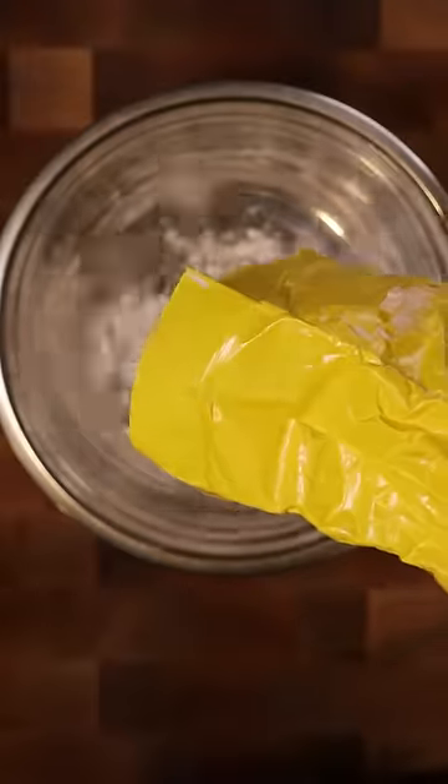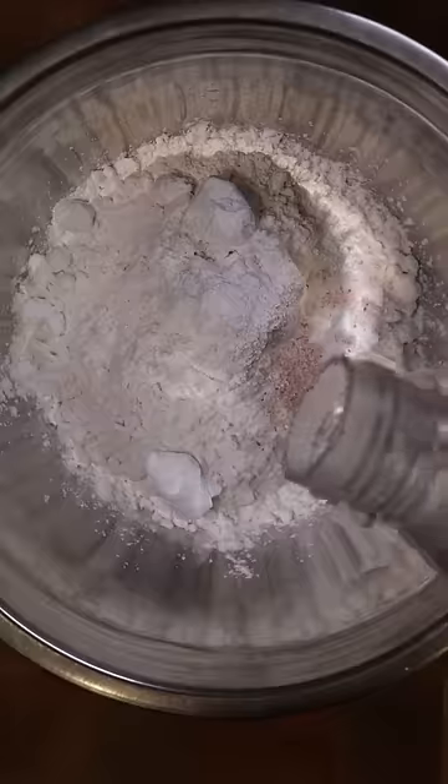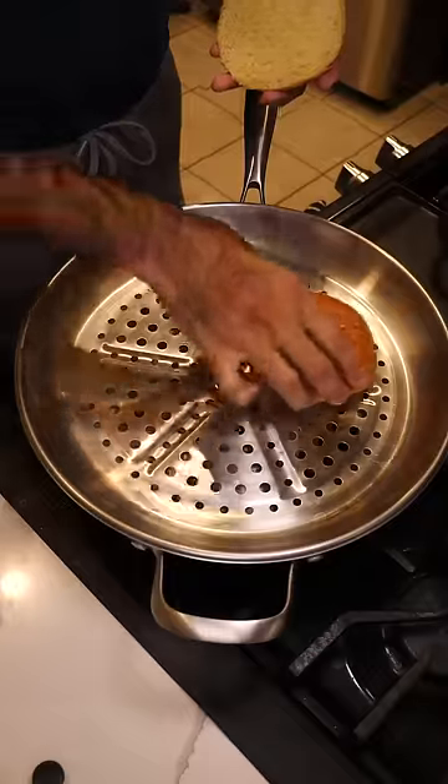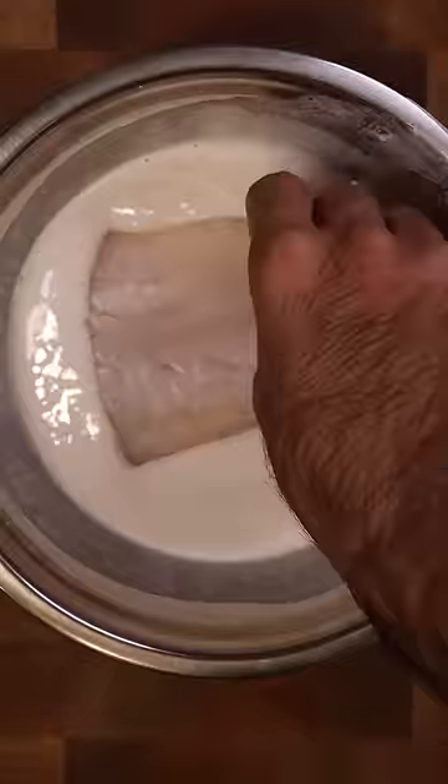For the batter, I'm using all-purpose flour, potato starch, baking soda, baking powder, salt, and soda water. For the tartar sauce, I'm using mayo, Dijon mustard, dill, capers, pickles, lemon juice, salt, and pepper. For the buns, I'm going to use some brioche buns and just steam them for a couple of minutes.